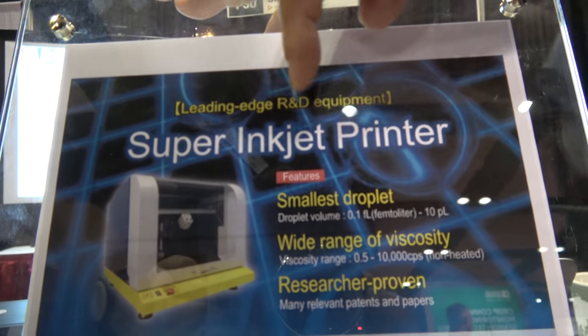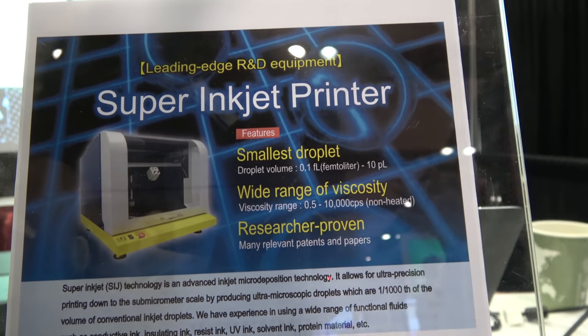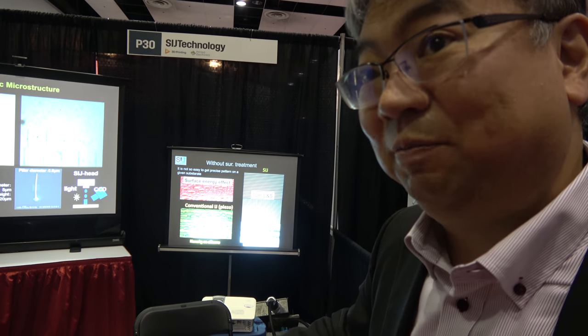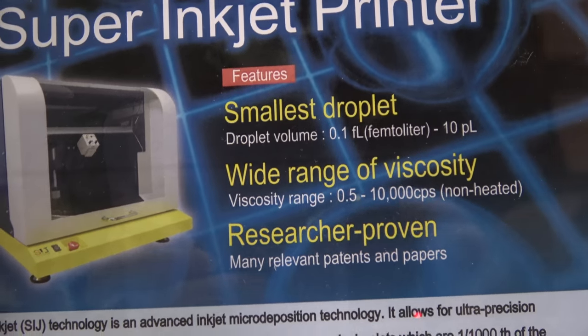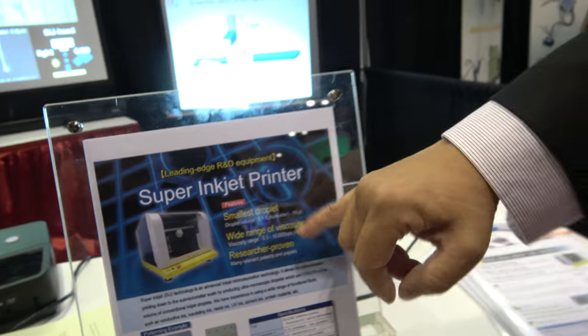SIJ means Super Inkjet. What is a super inkjet? A normal inkjet printer has a volume range at the picoliter level, but our printer is sub-femtoliter level. That means three to four orders of magnitude smaller than a normal inkjet.